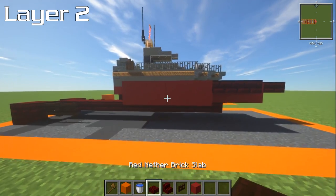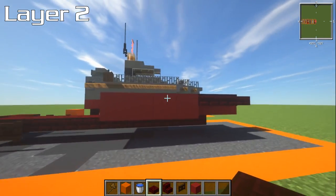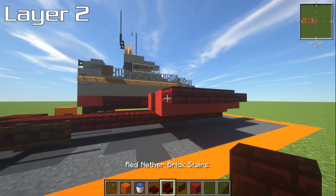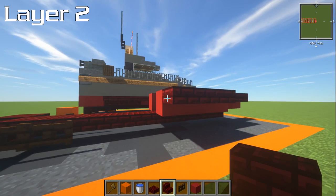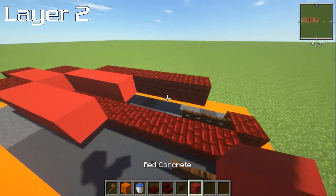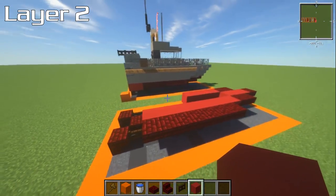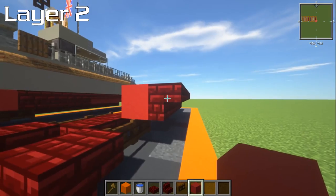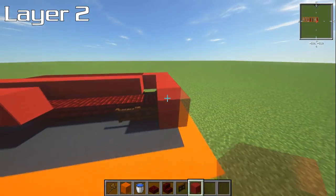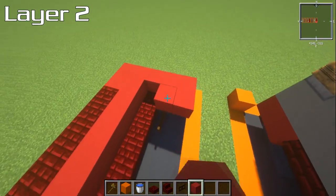Switch over to your slabs — leave a block, go to the next one, have upper slabs, three of them. Switch over to your stairs and have four upside-down stairs. Now fill this section in as well. Right at the back, have just two blocks on top going all the way around and over the back. Fill in the remaining gap as well. Then leave the next block, place three blocks, and have four more upside-down stairs.